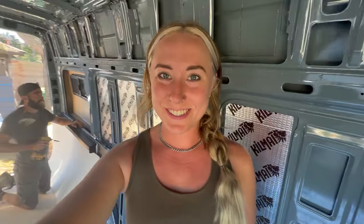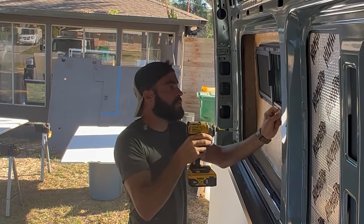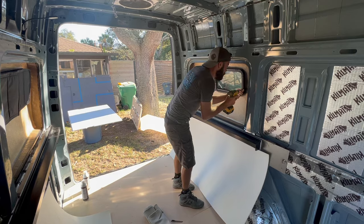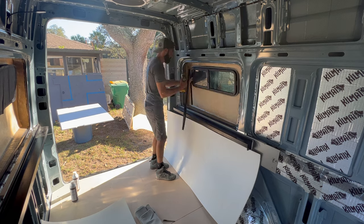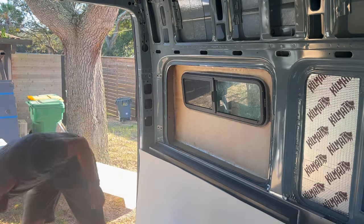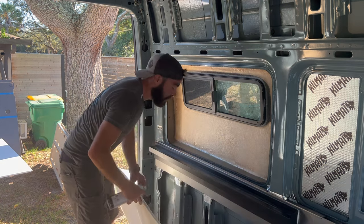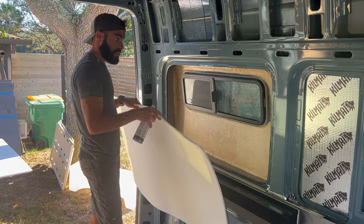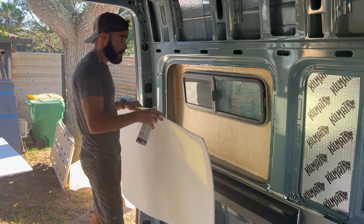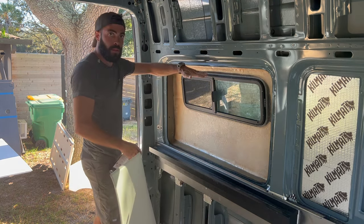Now we're going to figure out how to upholster the flares. We've never done upholstery before, so this is a learning curve. According to the instructions, we need to spray adhesive P300 onto the actual layer and lightly spray the back of the fabric, let it set up for a second, then apply it. We're debating whether to cut the fabric to size first or flex it all in and cut it after — we decided to flex it in and cut it afterward.